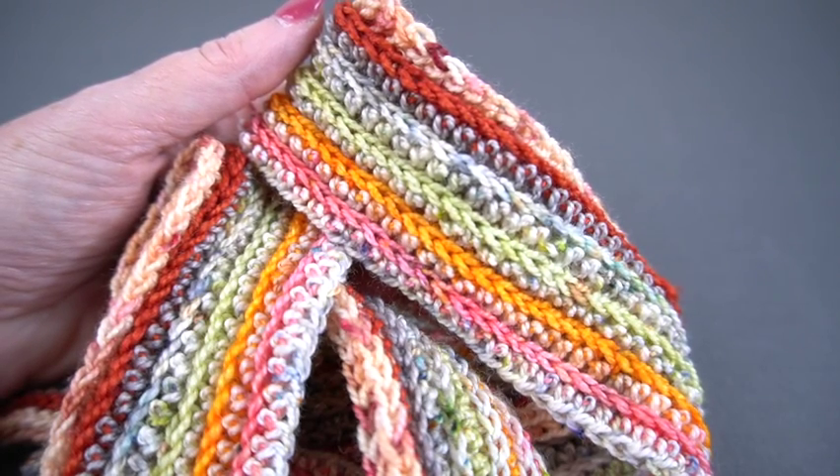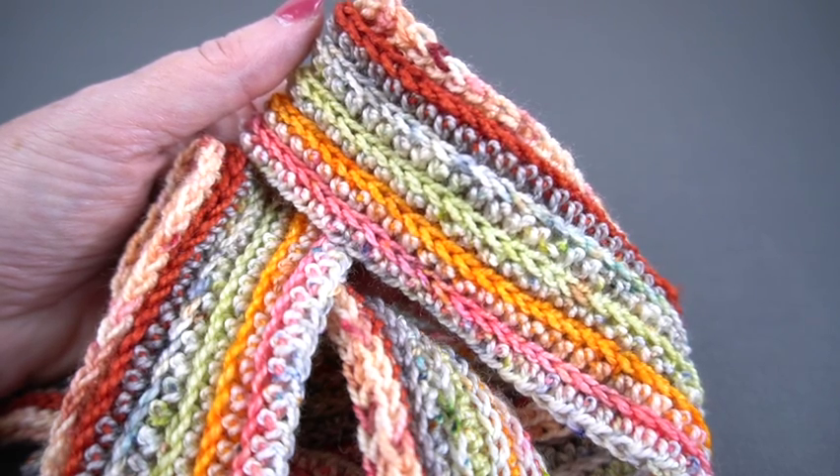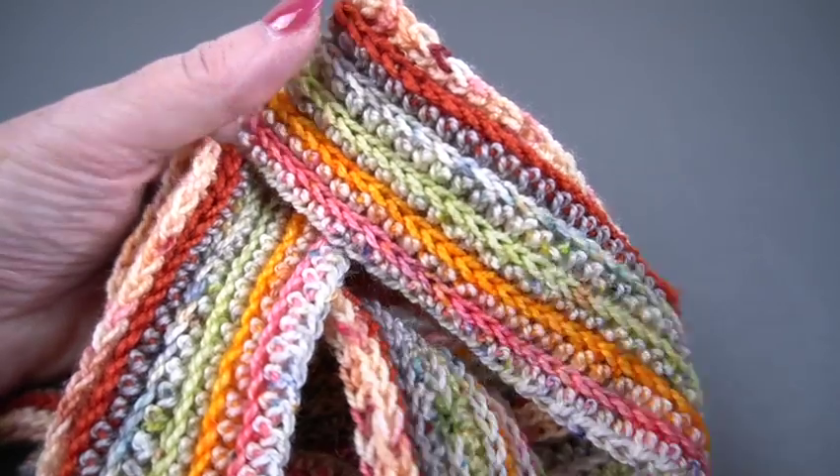Hi and welcome to Hooked for Life with Mary Beth Temple. In this video I want to talk about doing the half double crochet in the third bar, sometimes written as half double crochet in the horizontal bar.